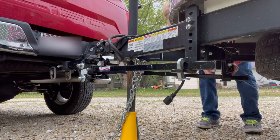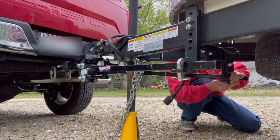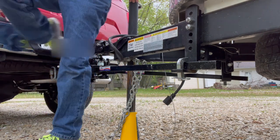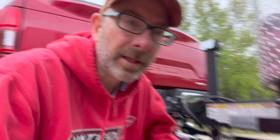That one went in a little bit easier for some reason. The passenger side always goes in easier than the driver's side — it's been that way since day one. I actually think there might be a bend somewhere in the frame, or it's not even. Those should go on equally, not where I have to use the tool on one and not on the other.